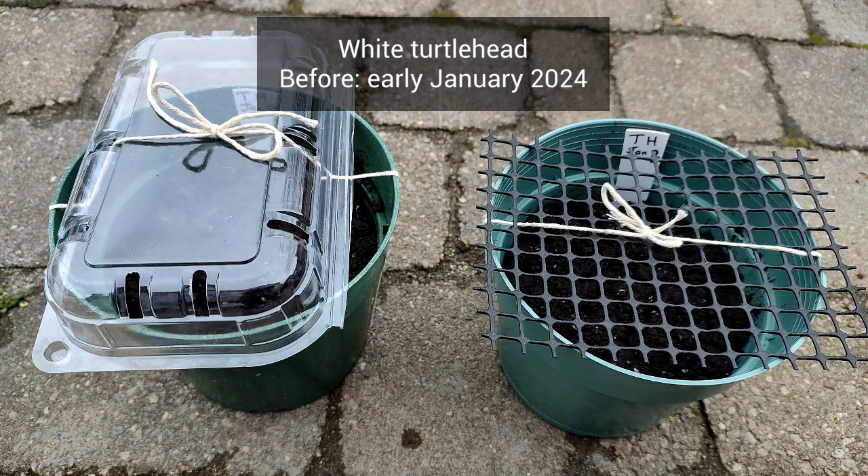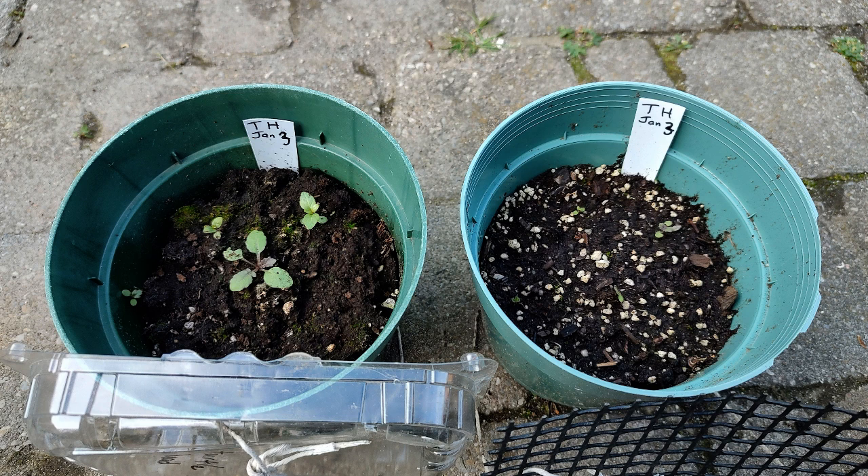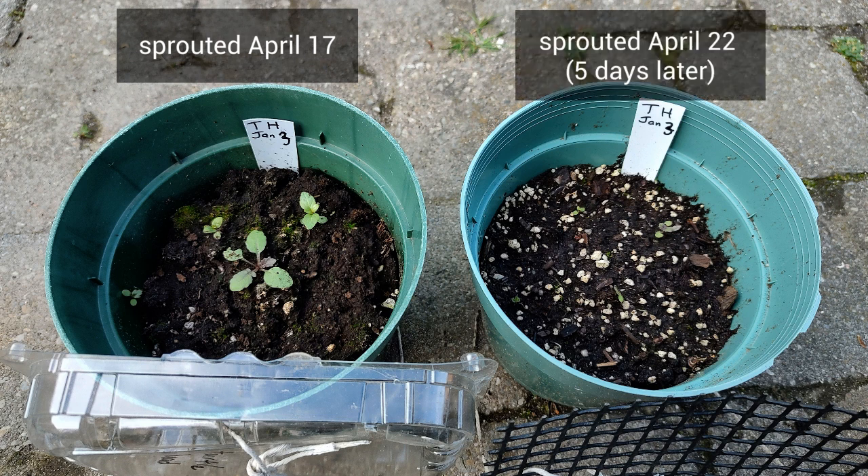The first plant is white turtle head. Here is the before picture from early January and the after picture from mid-May. The pot enclosed in vented plastic sprouted on April 17th, and the open pot had one sprout five days later on April 22nd — but even in mid-May it is difficult to see any sprouts in the open pot.